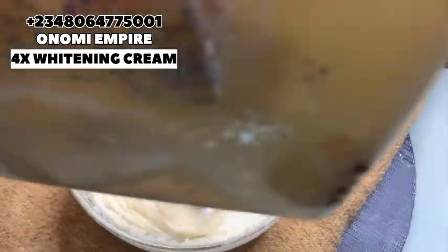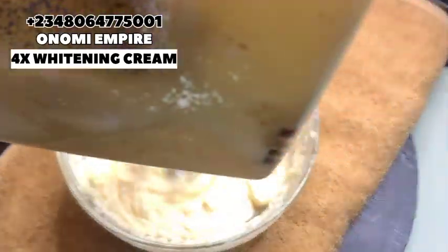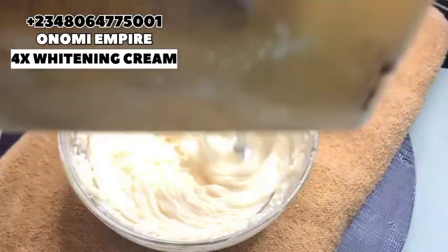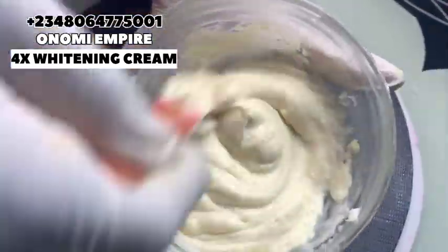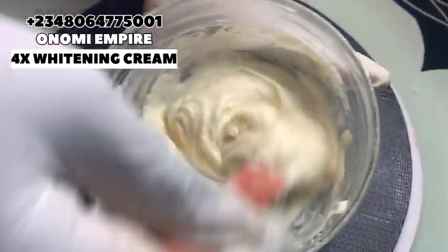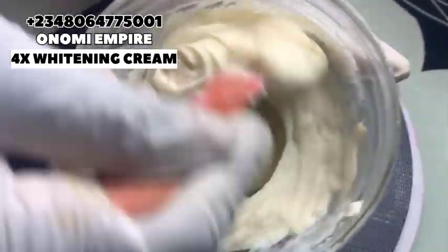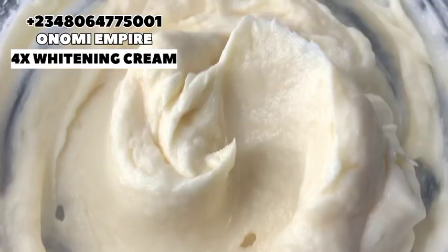We are blending this so that everything can cooperate very well. I want it done quickly so we can put the cream into our container. Our cream is ready. Please use this at night, and pair it with a very good scrub — like a coffee scrub — and a very good shower gel or soap, and you are going to see results. Look at this — it is so fine.